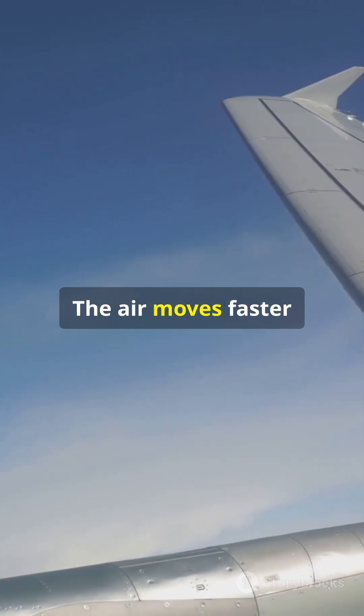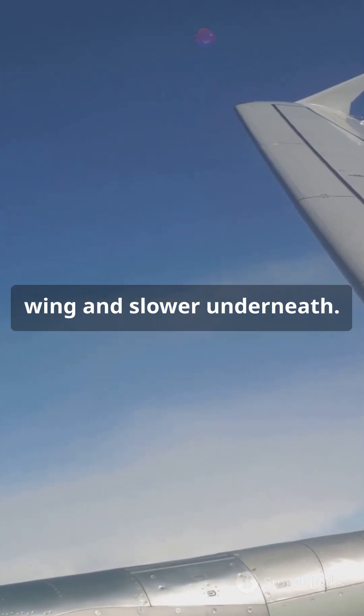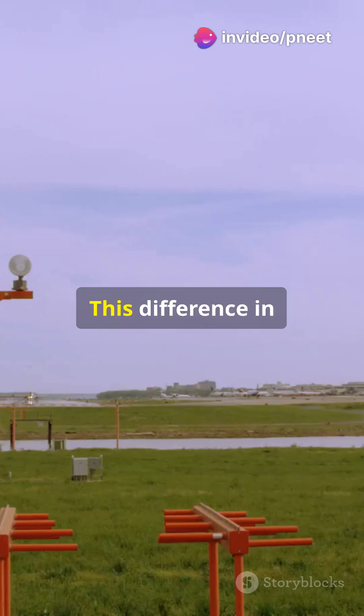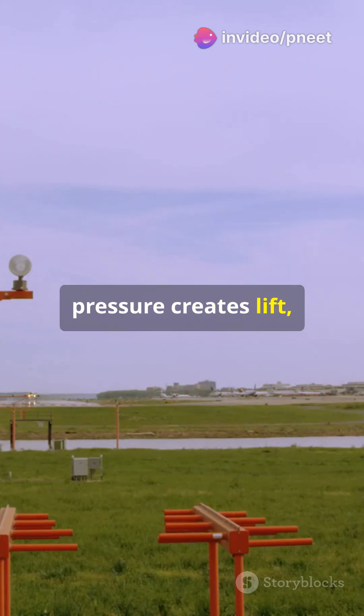That's Bernoulli's principle. Now think about an airplane wing. The air moves faster over the top of the wing and slower underneath. Faster air means lower pressure and slower air means higher pressure. This difference in pressure creates lift — and voila, the plane stays in the air.